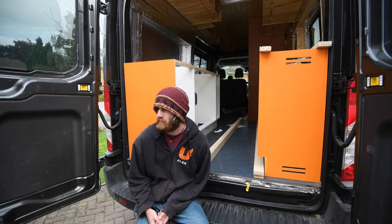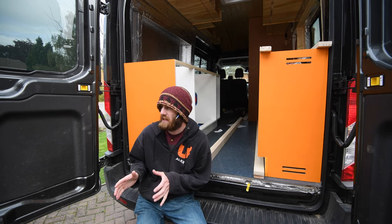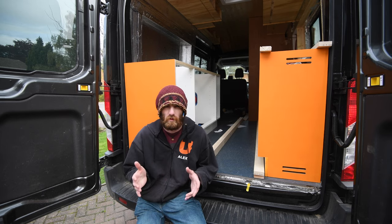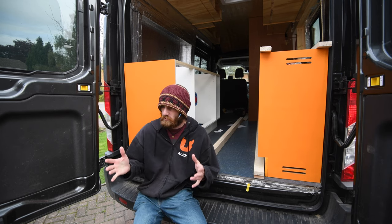Welcome back to my Ford Transit campervan build. This time it's a less techy episode — fitting the kitchen. The plan is to get the fridge, sink, and hob in place, not fully plumbed or with gas sorted, but get the overall worktop fitted.